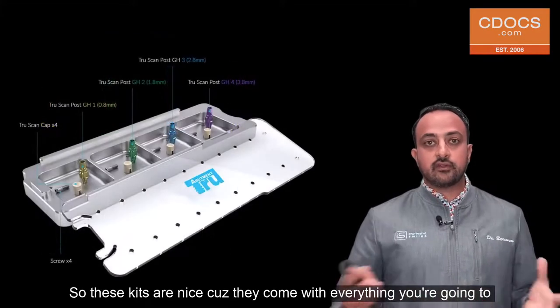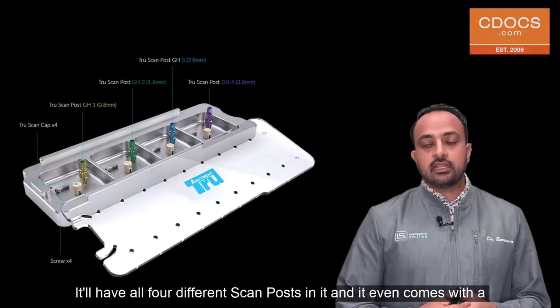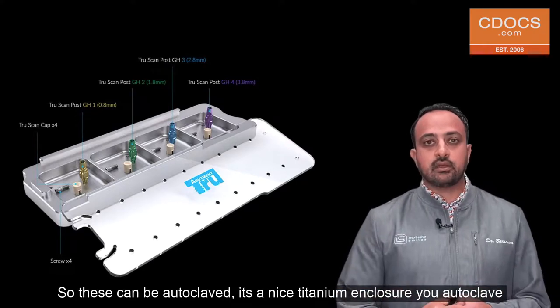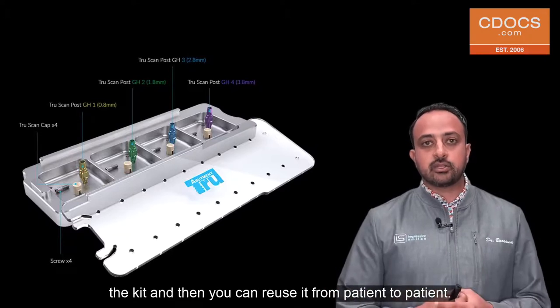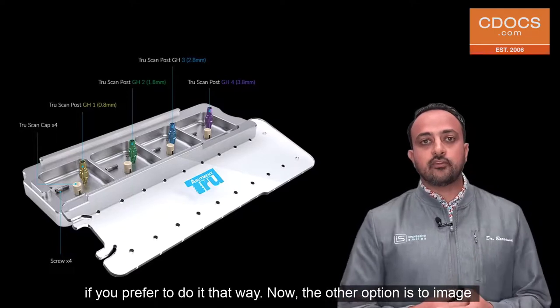These kits are nice because they come with everything you're going to need. It includes all four different scan posts and even comes with a reusable scan body. These can be autoclaved — it's a nice titanium enclosure. You autoclave the kit and then reuse it from patient to patient, making it really simple to image a scan post if you prefer to do it that way.